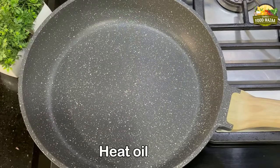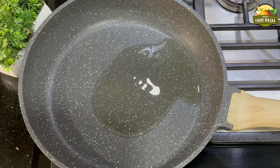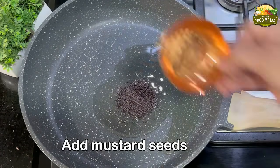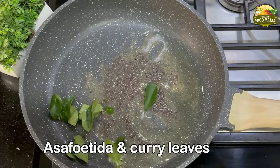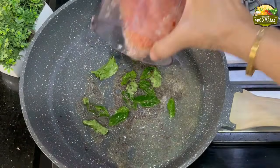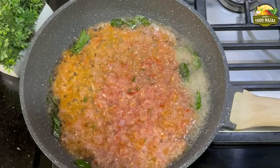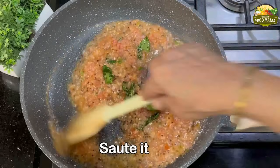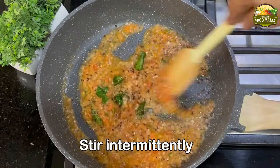Now let's begin the cooking process. Heat oil and add the tempering ingredients: mustard seeds and asafoetida first, then curry leaves. Toss them until they crackle. Now add the ground onion, tomato, ginger, garlic, and chili mixture — you can see the coarser texture. Sauté it, cover it, and stir in between at regular intervals.